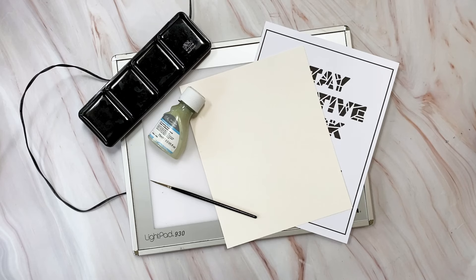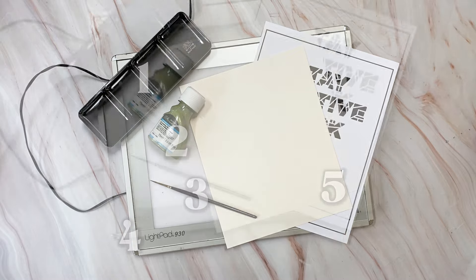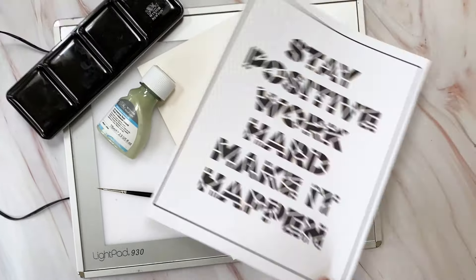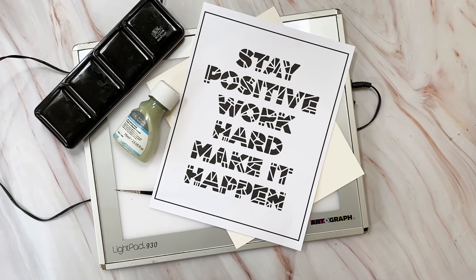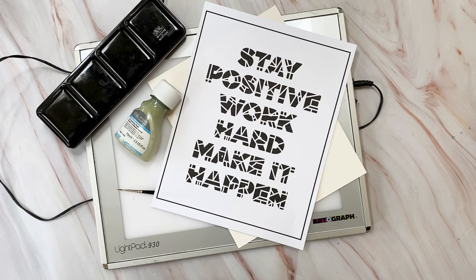You only need six supplies in order to make this artwork. You'll need a watercolor palette, art masking fluid, a size zero paintbrush, a light pad — which is a biggie — a piece of eight by ten watercolor paper, and the Stay Positive Work Hard Make It Happen printable from The Postman's Knock, which is available for free download on the website.